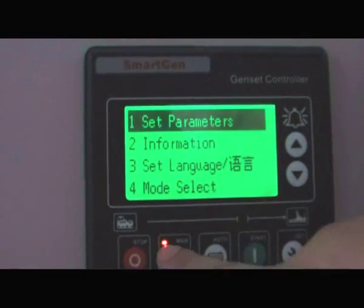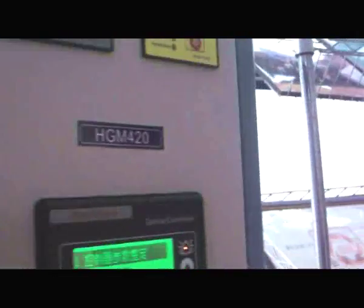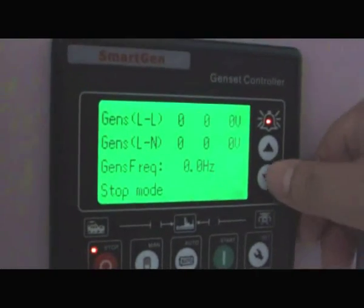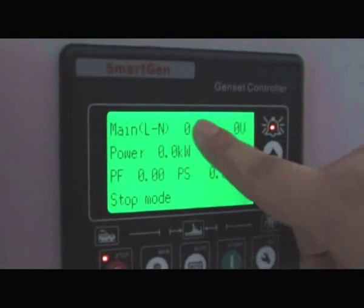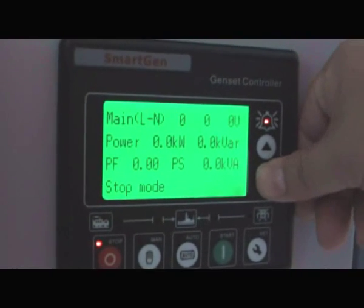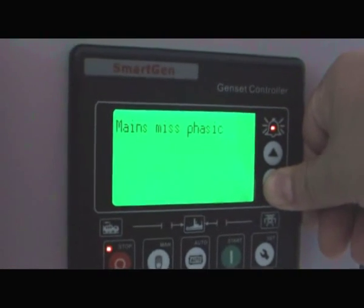For this one, it's the auto start model. We have another one — the EMF module. This one adds the main parameters: power, voltage, frequency. The controller can detect by automatic transform, and it can detect missing phase.